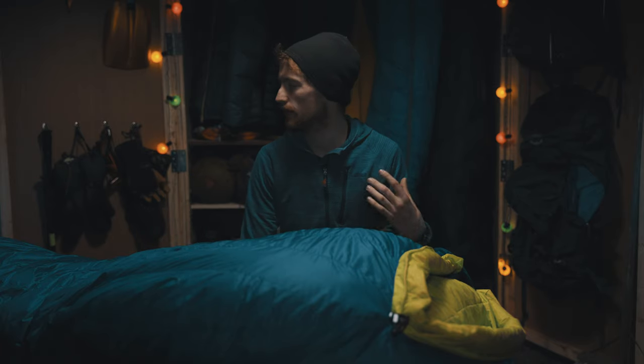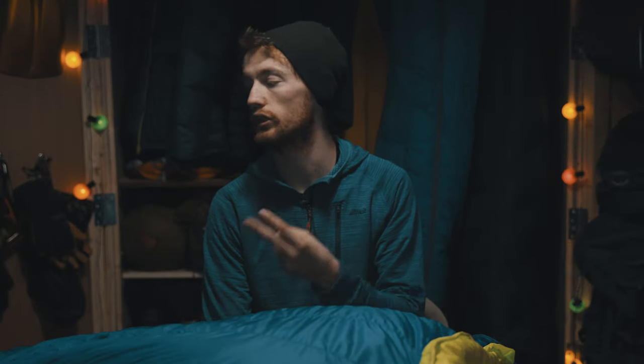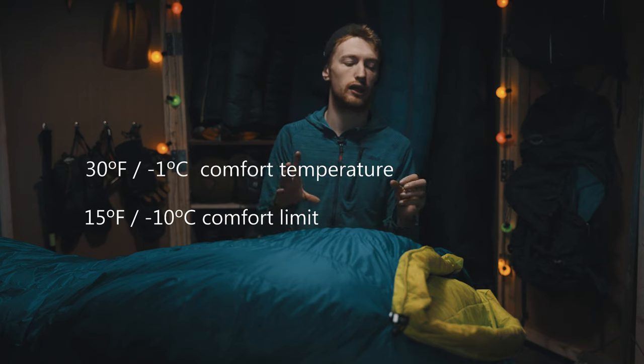The temperature rating of this sleeping bag is something I've been confused about for quite some time, because it is known as the Aeolus Zero Degree Fahrenheit bag. But that temperature is somewhat misleading — that's actually the extreme limit of this bag. It's closer to a zero degree Celsius comfort temperature and about a minus 10 degree comfort limit.